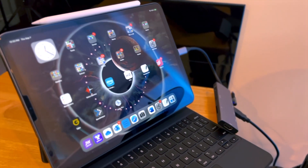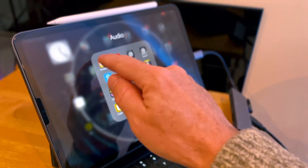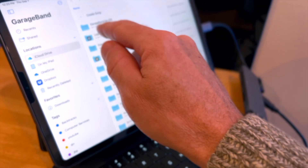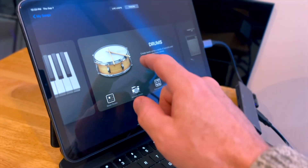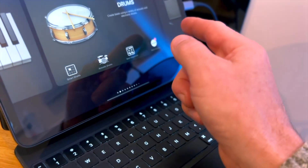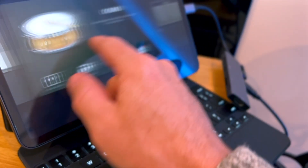So I'm just going to load up GarageBand here. We'll go to GarageBand, create a song, and load up drums. We can hit Acoustic Kit or Smart Drums — let's hit Acoustic Drums.